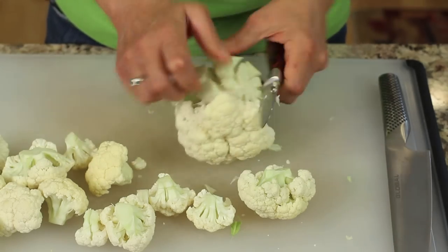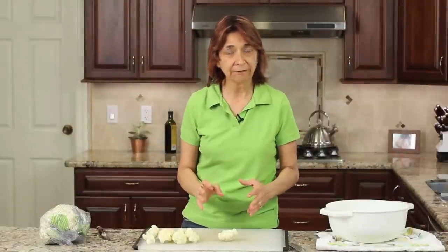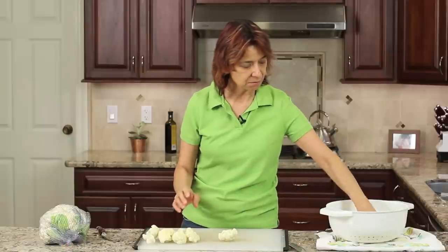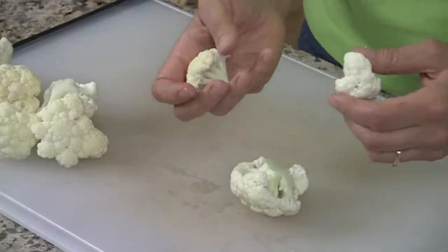You can see here I'm just working my way around the cauliflower. What you end up with is that stalk area — we'll just toss that out. So back to cutting up our cauliflower. We're not exactly done yet, but if you notice, some of my florets are small and some of them are rather large. That's just the way they came off of the stalk.